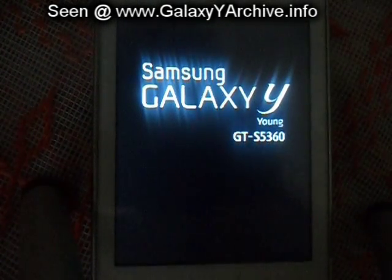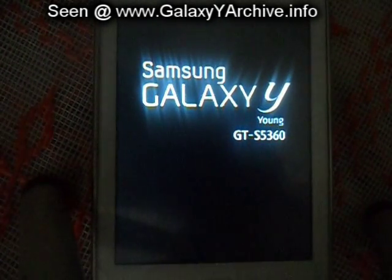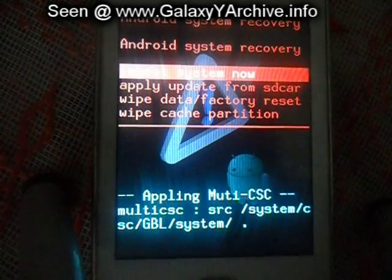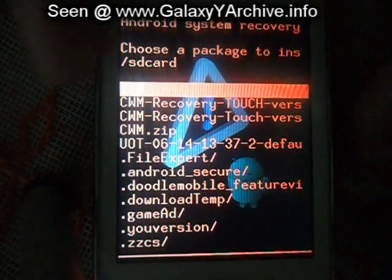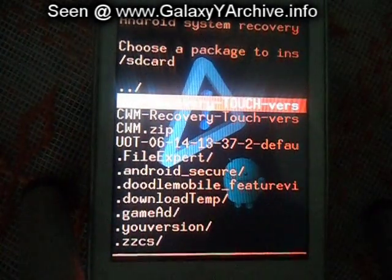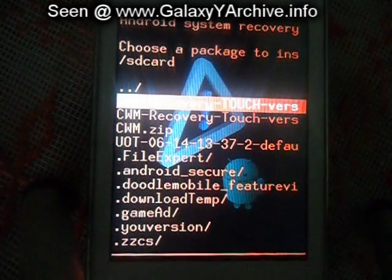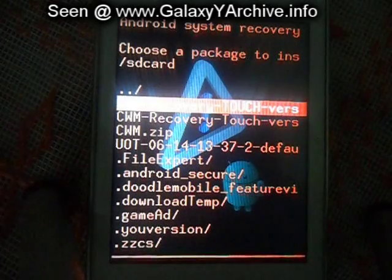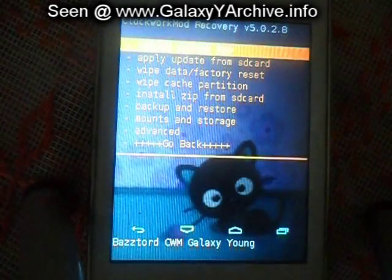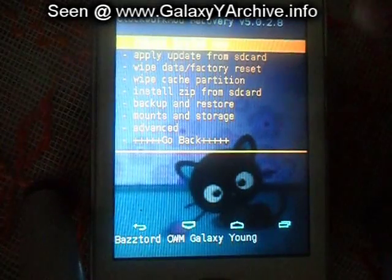It is off, now boot to recovery. Let's check out the girls version first. There we go, we have a little kitty.